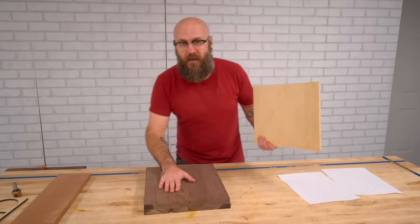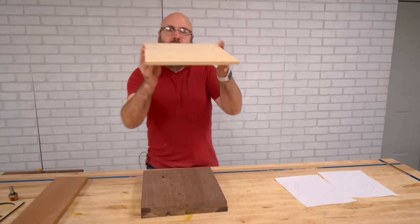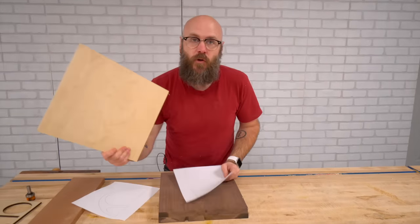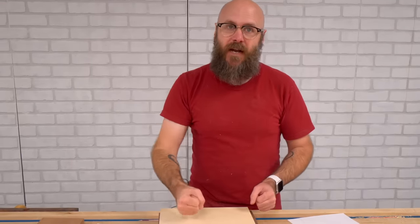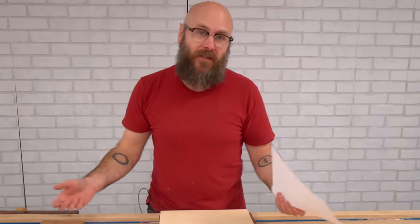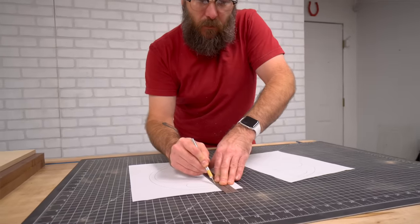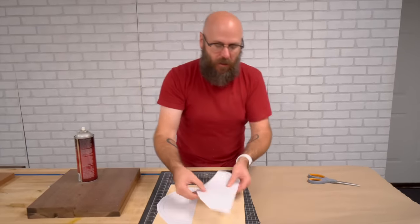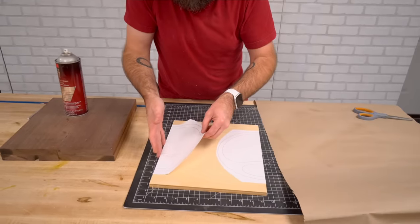Now that our walnut blank is all dried up and ready to go, it is time to make the template that we can use for our router. I have a piece of half-inch plywood here and I have a printout of the dish. We're going to do this in two parts. I'm going to do it over on the band saw in two halves because I have a lot more control there and that's all I could fit on a regular sheet of paper. I'm going to use the straight edge of the board with the straight edge of the paper I just cut, then use some spray adhesive to attach it on there.